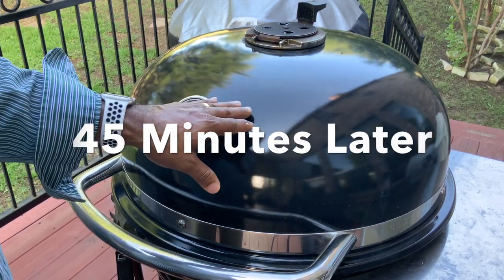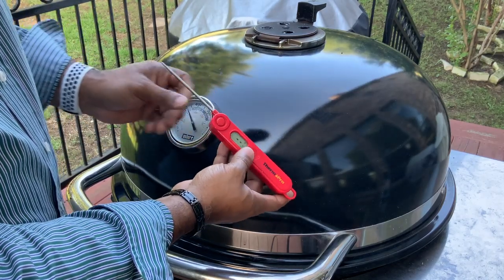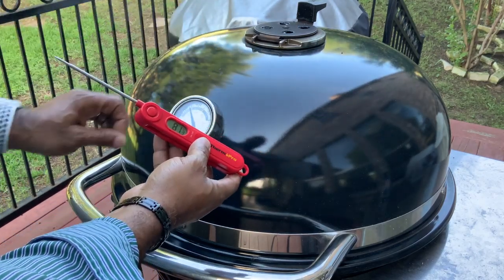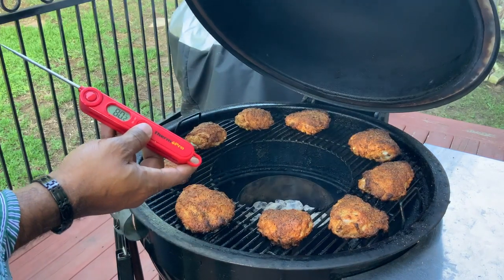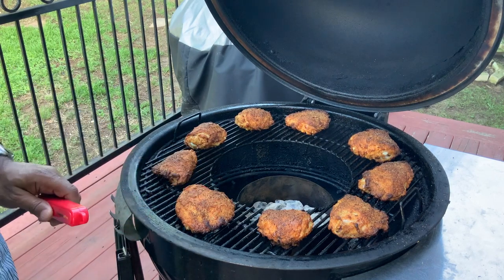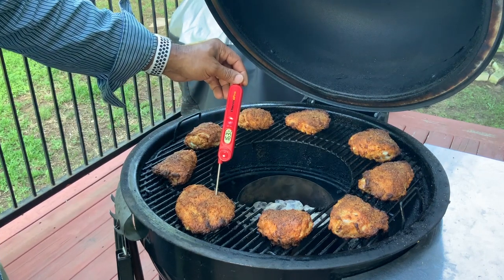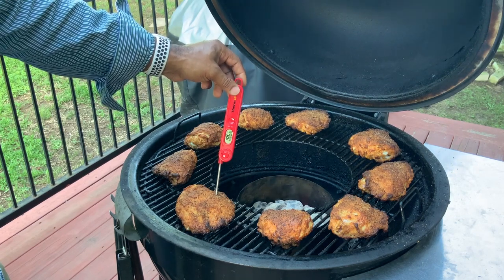We are back and we are about 45 minutes in. I brought the Thermal Pro out — we're going to go ahead and start checking internal temps and see exactly how we're looking on this chicken. This will be the second time we've opened this baby up. We opened it up momentarily and added the Complete Seasoning; now we're going to open it up and start checking internal temps. Lord have mercy — look at that, folks. Absolutely beautiful — look at the color. Goodness gracious. The first one we are at 170, 180, 184 and rising. Done.